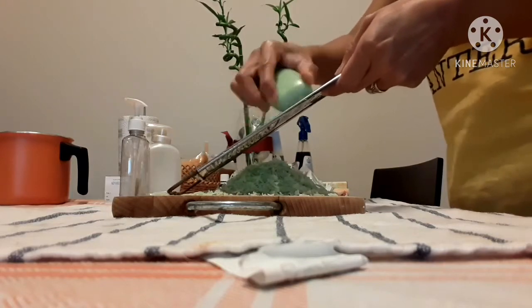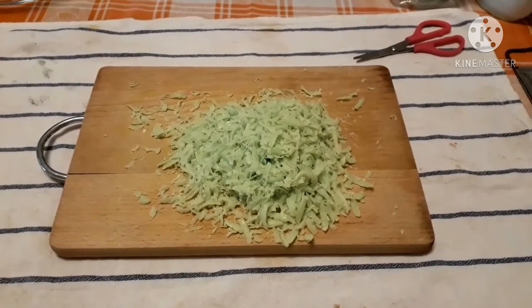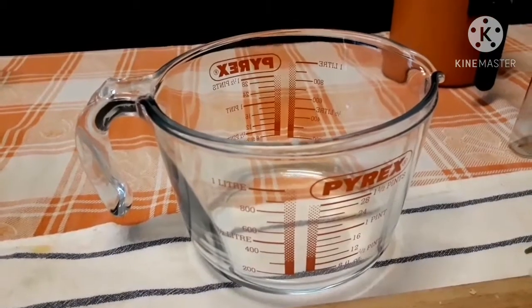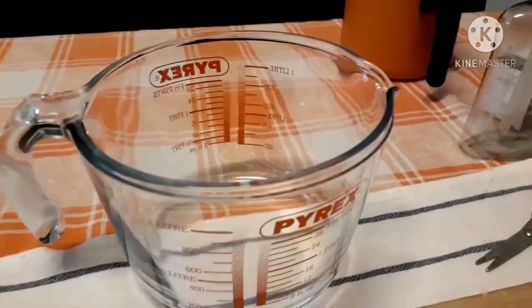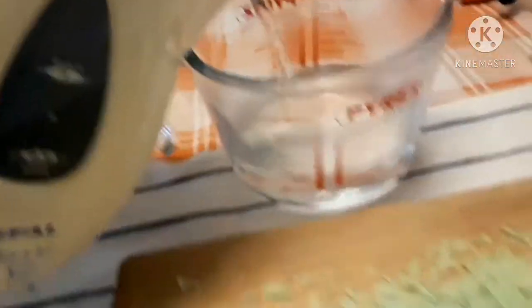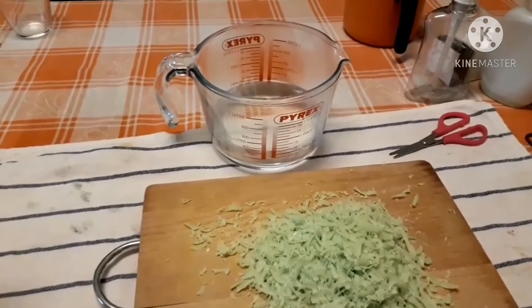We grate the soap. These are the finished grated soap. Now we start to put in the boiling water — 400 ml of boiled water — with the grated soap and hot water together.